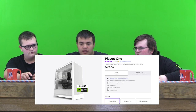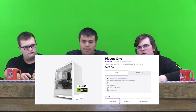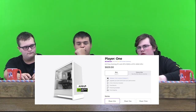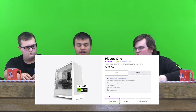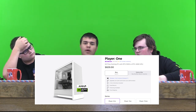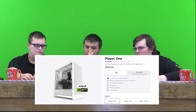For the next item, we have a Player One pre-built PC from NXT. It's $829. It comes with the newest graphics card. If you ever buy this, it's free return and free shipping, so it's pretty nice. It's an all-white case with white fans and black interior from the motherboard and other things.